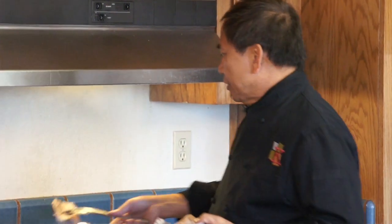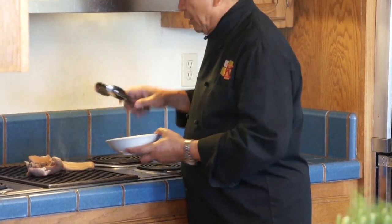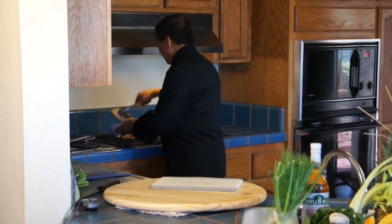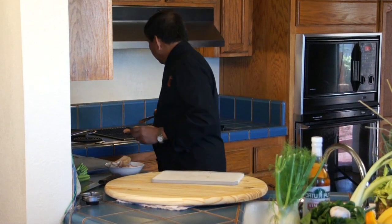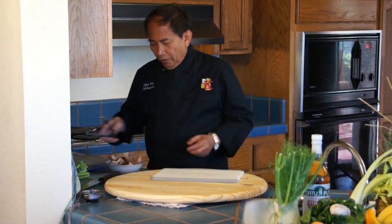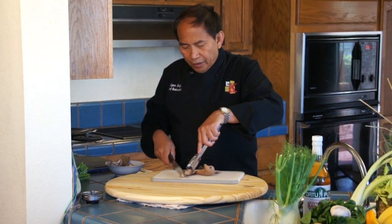Then what we are going to do next is grill it. The reason why we grill it is to get the smokiness of the flavor and bring out all the flavor of the meat — the garlic, onion, and all the herbs and spices — which makes it even tastier. After browning the meat, take it out from the grill. Once it's cooled down, take out the meat and start dicing it.